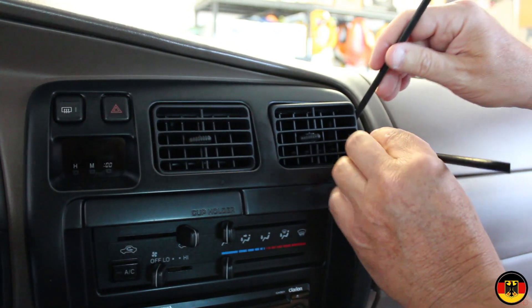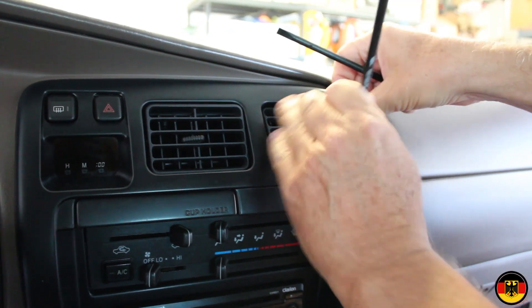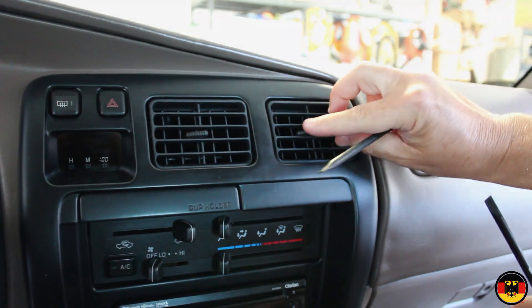Everything works fine. We've got this ready to go in, so I'm just going to pop it in like this, and that's all there is to it. Thanks for watching.